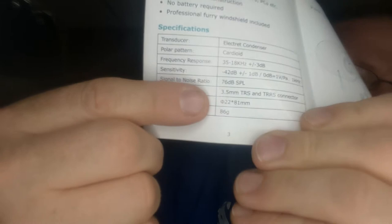Do you ever watch Full Metal Jacket? And you read a number and you're like, '762 millimeter Full Metal Jacket.' Like this is 3.5 millimeter TRS and TRRS connector. Oh, easy there, go easy. Dimensions — I don't know, can you see this symbol? Phi. 22 by 81 millimeters — like 22 millimeters around by 81 long, I guess. Net weight: 86 grams.